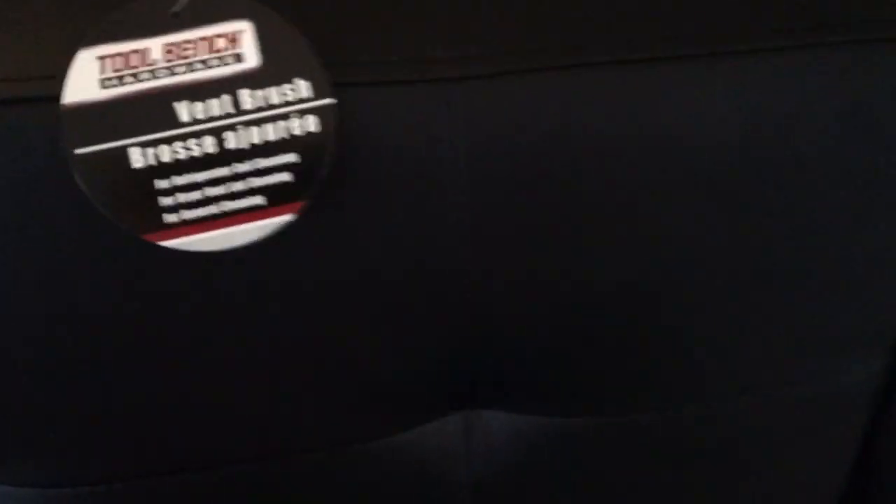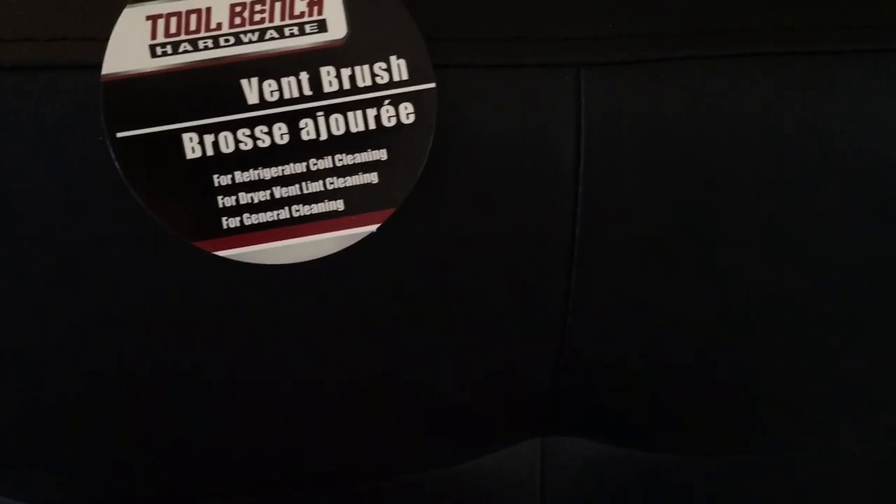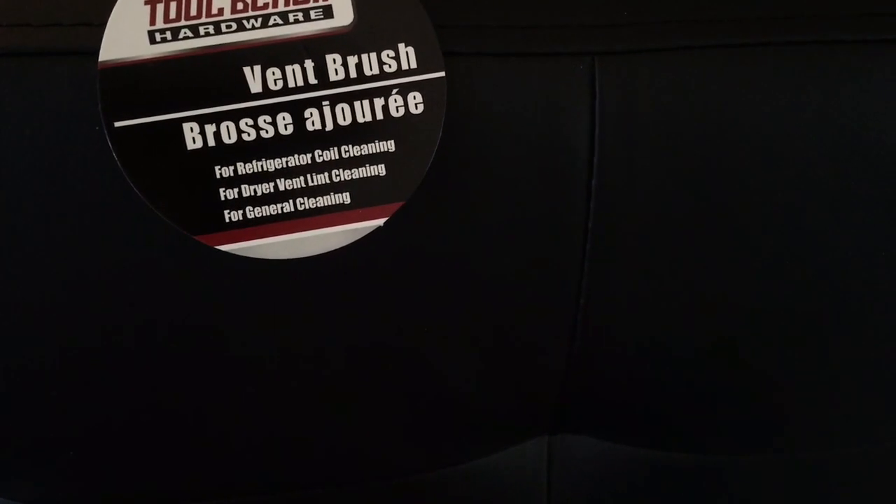This glorious thing here is a vent brush and it's for refrigerator coil cleaning, dryer vent lint cleaning, and general cleaning. I had never seen these before at my Dollar Tree. If you guys have tried these, let me know what you used it for and if it worked. We're wanting to do a dryer vent method, so we'll see how it goes.